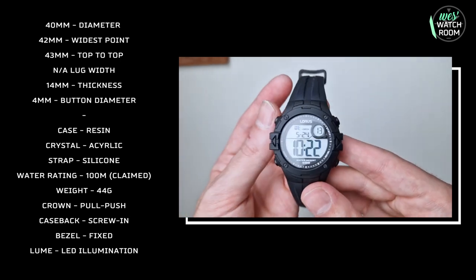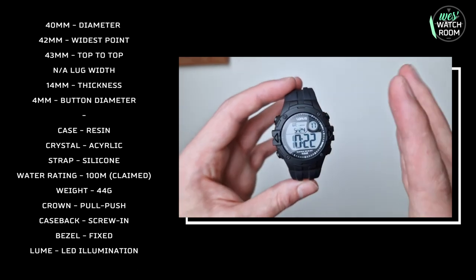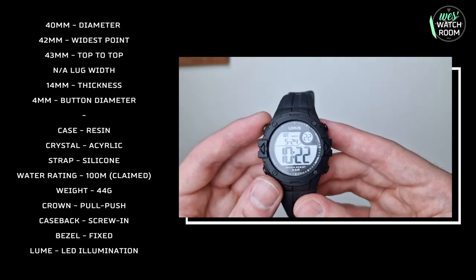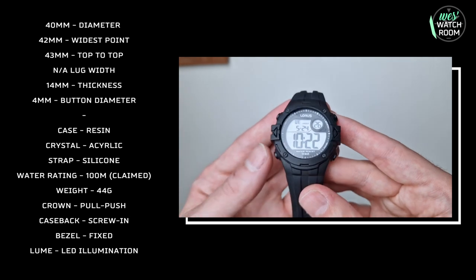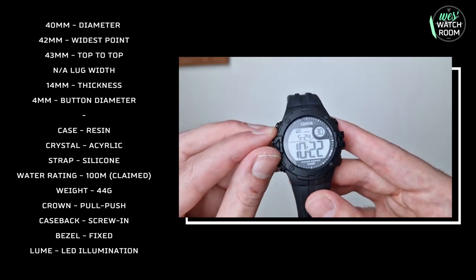Anyway, back to the watch itself. It's a really nice little watch, very affordable too — more on that later. Let's take a deeper dive into the watch itself and go through some of the features. We've got this really nice robust resin bezel.